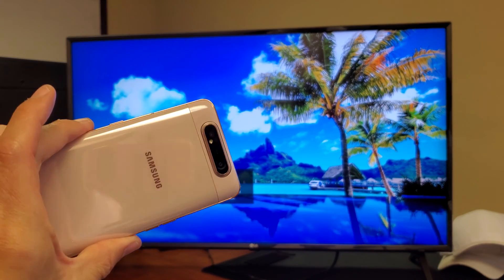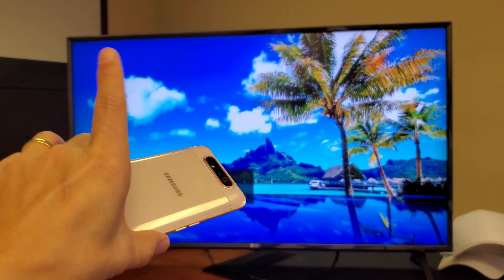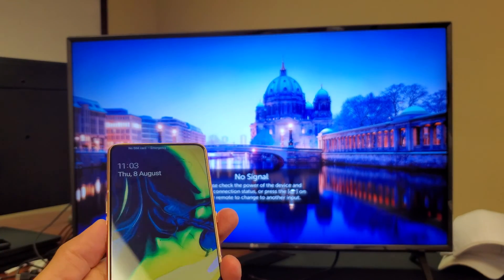Hey, what is going on guys? So you have a Samsung Galaxy A80. I'm going to show you how to screen mirror this wirelessly to any smart TV — basically any newer model smart TV that's like 2014 and above. It's very very simple.